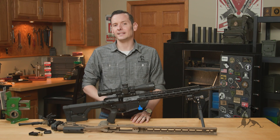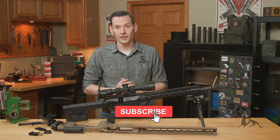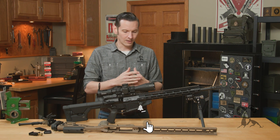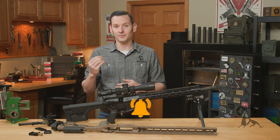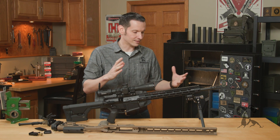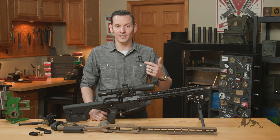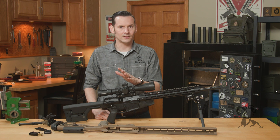Hi, Caleb with Brownhouse here, and in today's video I wanted to talk to you about Arca Rails. So if you're not familiar with it, Arca Rails is another mounting system. I know what you're thinking — just what we need, another mounting system. We have 1913, we have M-Lock, we have KeyMod, we have 17S, now we have Arca.